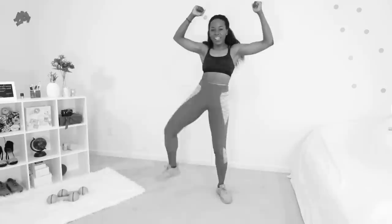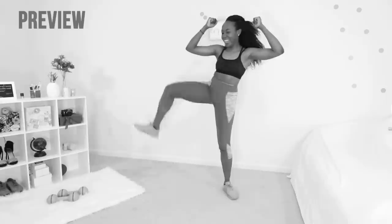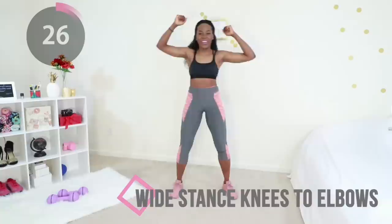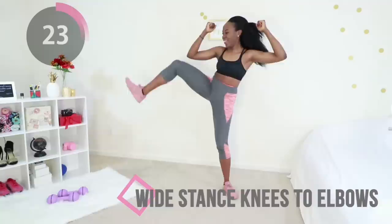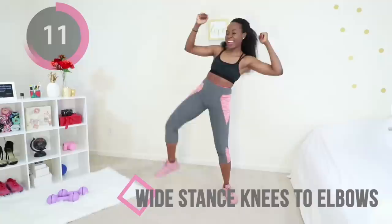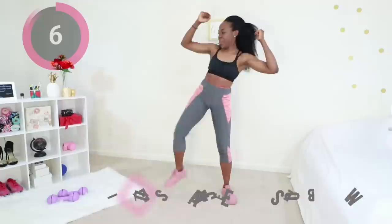We're doing wide stance knee-to-elbows. Your core is tight, your hands are up to the side, and you're just trying to touch your knees to your elbows. Super straightforward — go at your own pace, you worked hard, you're probably tired, and I'm proud of you for making it this far. The faster you can do this without messing up your form the better, but slow and steady — it's all about consistency and you're moving, that's all that matters.